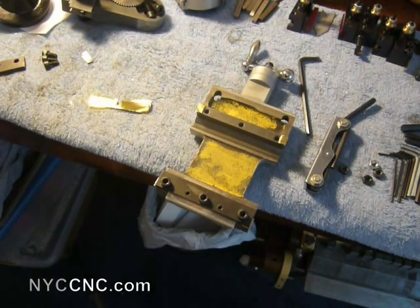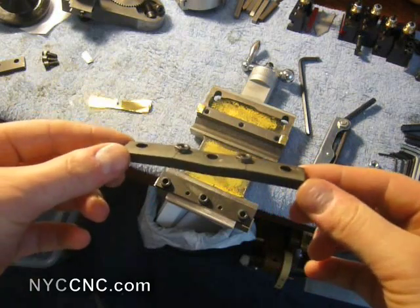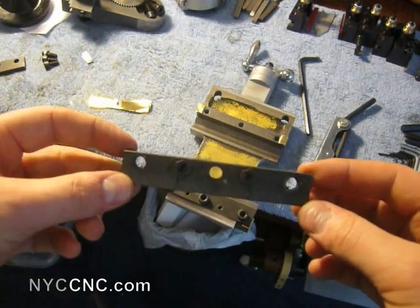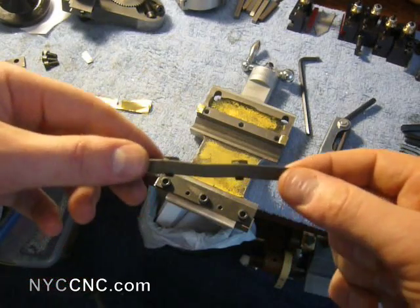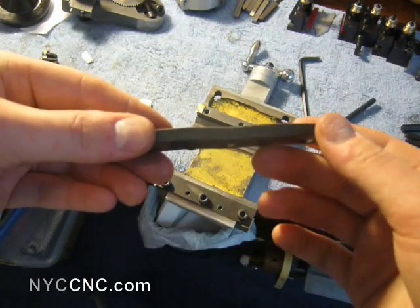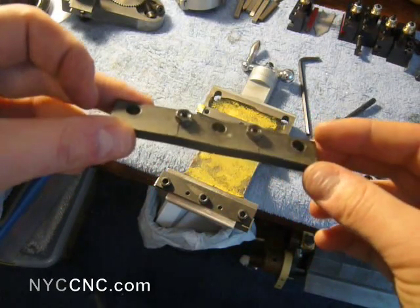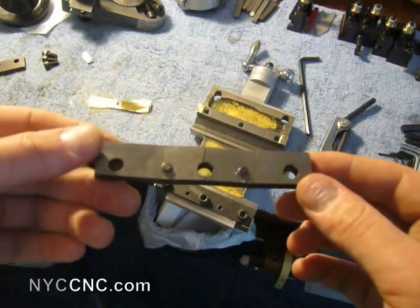Welcome to the follow-up episode on shimming the gibs. As you saw in the last video, I managed to crack this factory gib for the carriage because I was simply torquing down too hard, and I had the set screws set out too far, which caused this thing to arc. I found out this is made of cast iron, which is brittle — hence why it cracked.